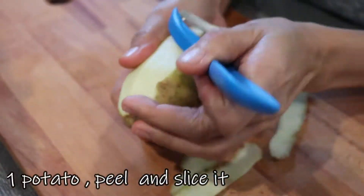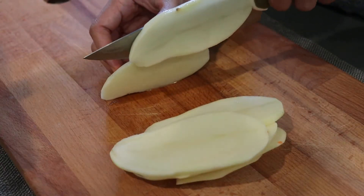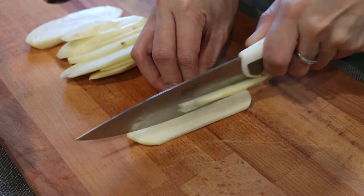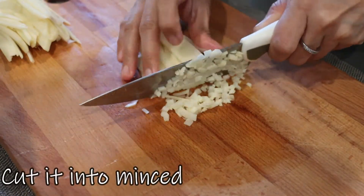We also need one potato. Peel it first, then slice it very thinly before chopping it into fine pieces. I lined them up in a batch to make it easier to mince.